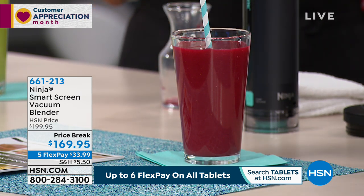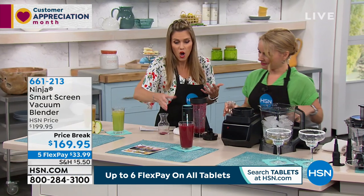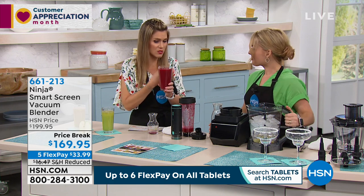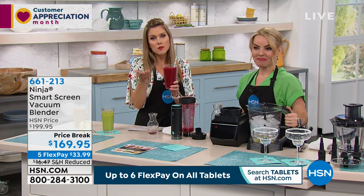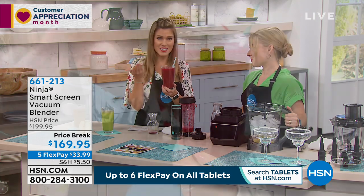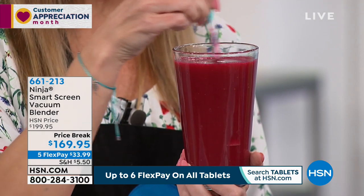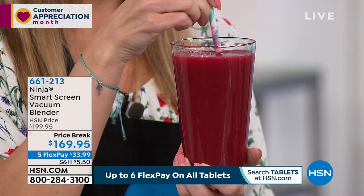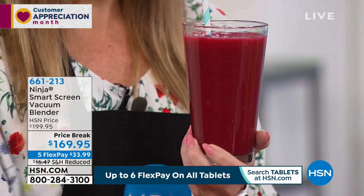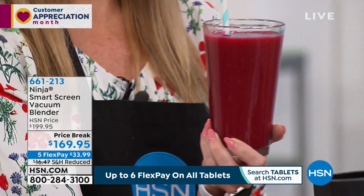That's what makes this smart screen vacuum blender so smart — it's removing all of the oxygen, so you're not getting that separation. The consistency is beautiful, and you didn't even let it go the full time. How much do you normally spend when you go into a smoothie store? You could be spending $8 to $10 on this. A lot of us don't have time in the morning, so you can make this at night, and in the morning it's going to be ready for you — and you're getting your 20-ounce travel cup to go along with it.